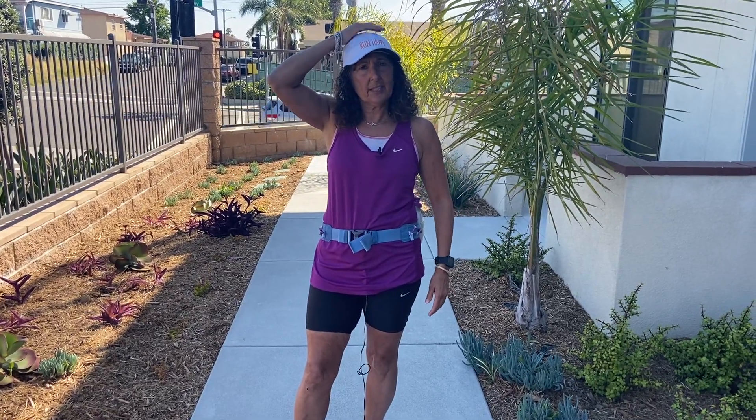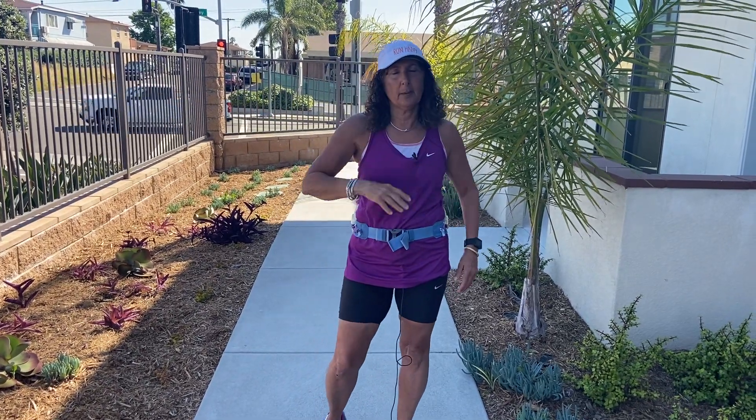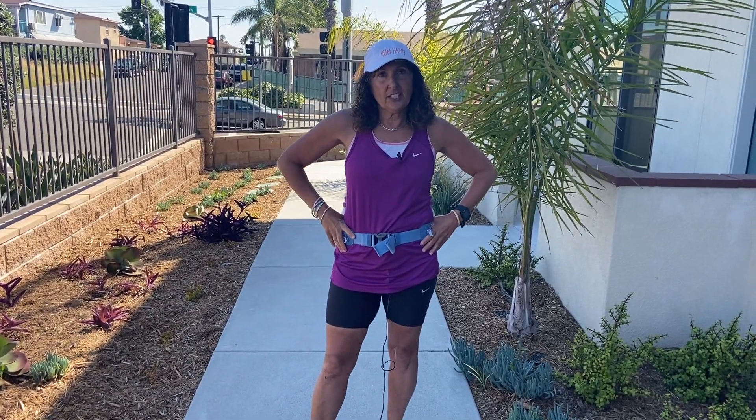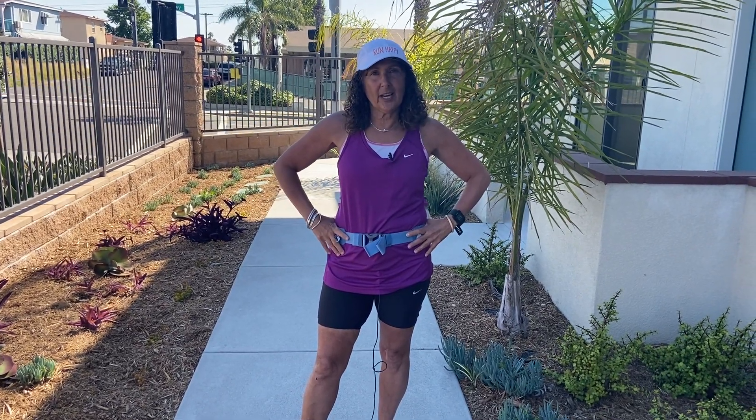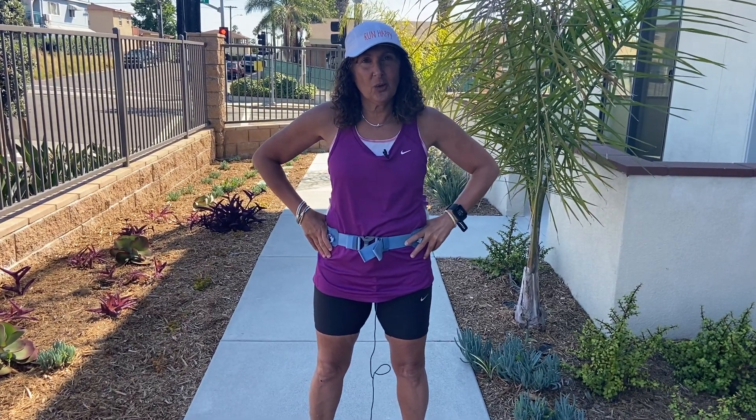Whatever you guys need, make sure you take care of that. Anyway, great job getting it done today — really proud of you. We've got some more days to do this, so I'm going to let you go and I will see you tomorrow.